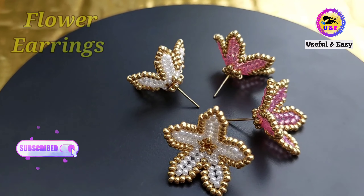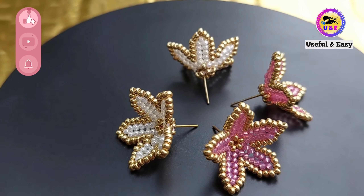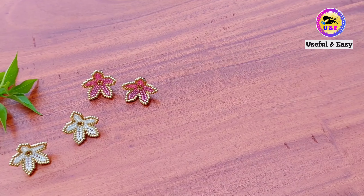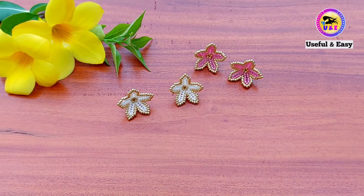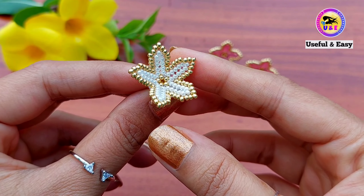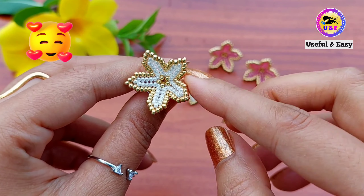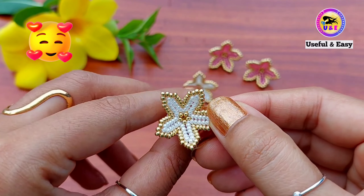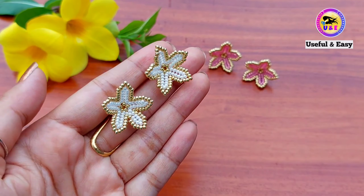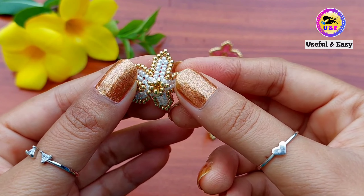Hey there, welcome to my channel! Are you excited to create this stunning blooming diva? In this tutorial I'm going to show you step by step how to make these seed bead flower earrings. You will learn how to make intricate petals delicately woven together to form a stunning floral design. I used golden color in the edges that catches the light, creating a subtle sparkle and allure. This can be perfectly paired casually with jeans or with an elegant dress for a special event. Whether you are a beginner or a seasoned beader, it's a perfect project for both.